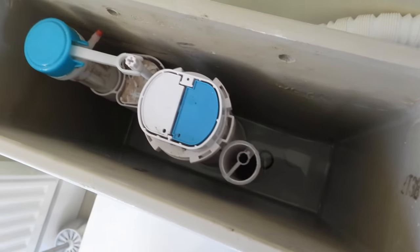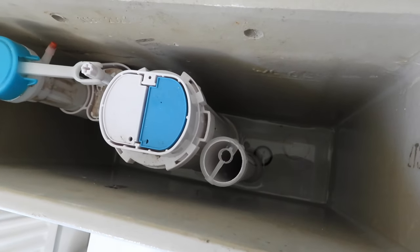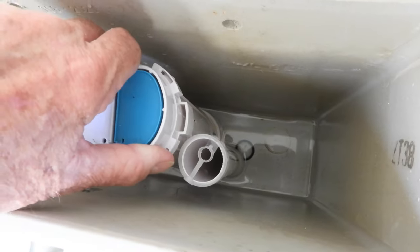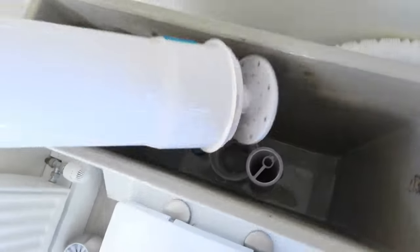With most of these push button siphons, they do twist out — there are a few that don't unfortunately, but the majority do. Just grab hold of the whole thing and twist it like so, and it should lift away like that.